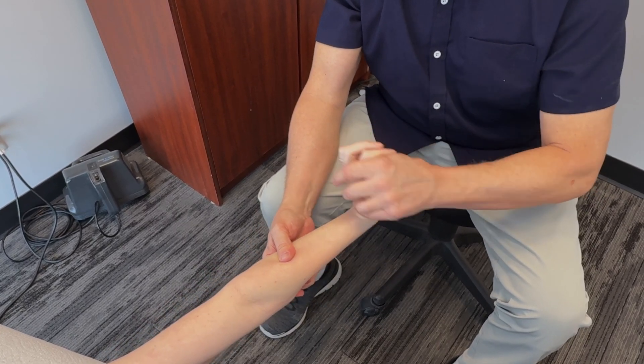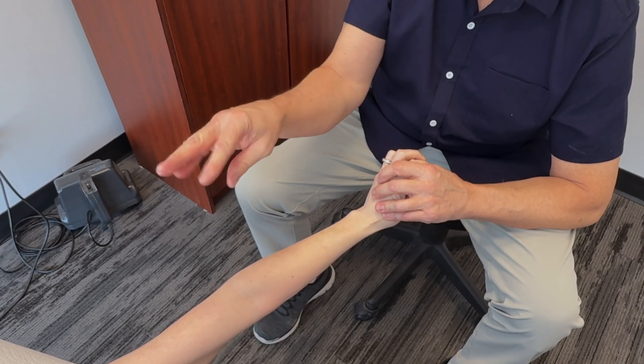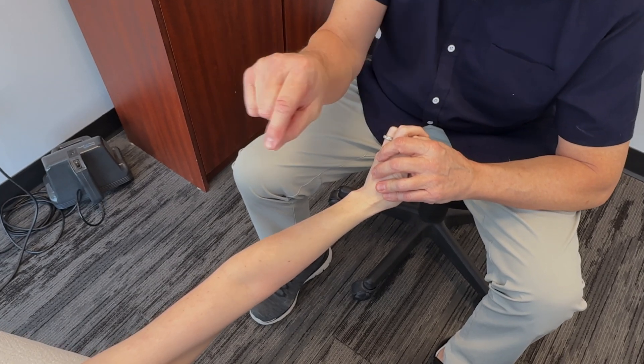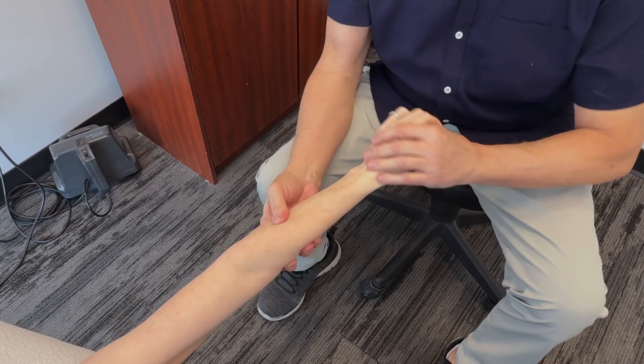Quite a difference. Literally under my thumb I can feel the different fibers rolling over top of one another, and I can feel when they actually let go a bit and I get better gliding out of that tissue — which from my perspective is pretty cool.